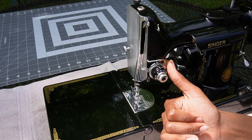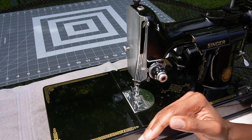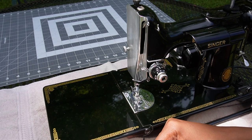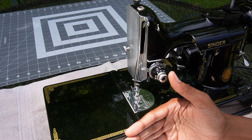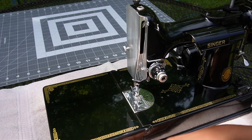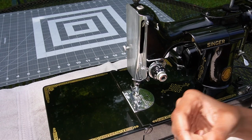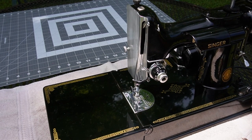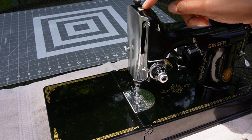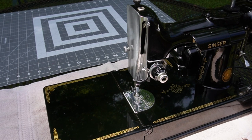Is the Singer Featherweight worth all the hype? Well, I think it depends on who you talk to, because the Featherweight will be excellent for doing quilt piecing, but it's not good for other projects like making a cover for a Singer Featherweight case. It has a weak motor and it's not going to sew through a lot of thick layers — the machine is really not made for that. The machine is mostly for sewing cotton. If you're making a gingham dress or something like that, it will work wonderfully. But if you want to do something heavier than that, it's going to have a hard time.